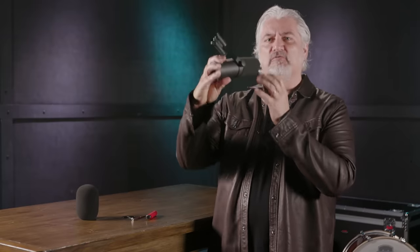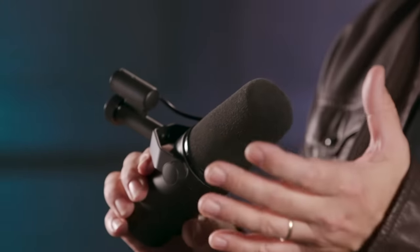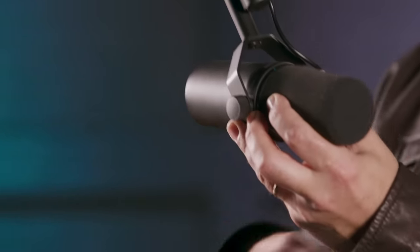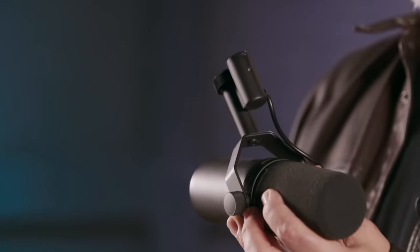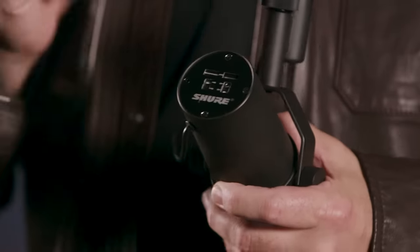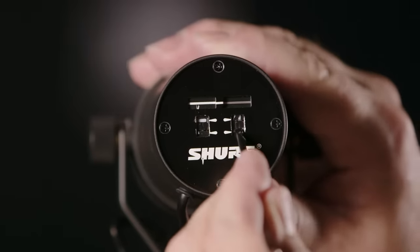You'll also want to be aware that you can change the mounting configuration for the SM7B. The way it ships is actually set up for a boom stand, so you'd be hanging it from a boom stand over your desk or coming down over the front of a vocalist. But if you're trying to put it in front of a guitar amplifier or a drum, you may want to reverse this yoke. You can actually unscrew it and flip it down to the bottom, and this makes it easier to mount to a regular mic stand. However you're using the SM7B, I recommend experimenting with the frequency shaping switches. I use a little flathead screwdriver to get in there and slide those switches back and forth. There's a graphic representation so you can see the setting for each switch at a glance.